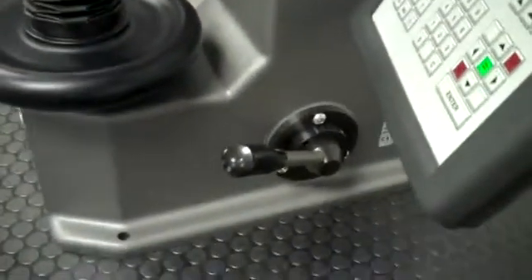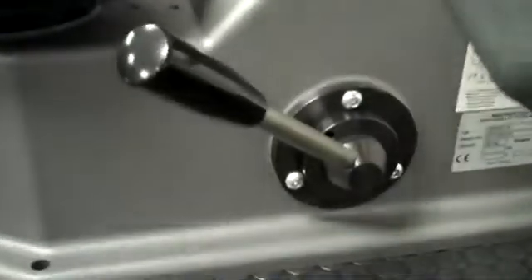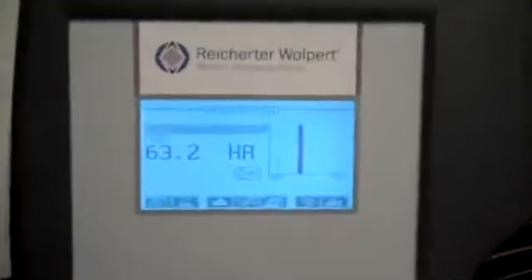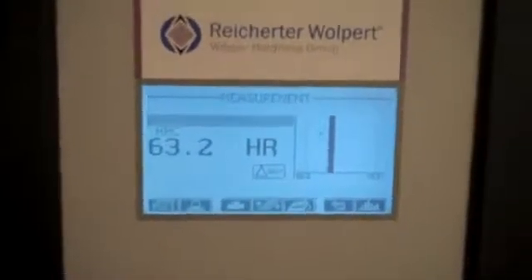To apply the load, we turn the elevating screw until we clamp the part in. There's a two-position handle — it's in the up position now — and pulling it down applies the load, with results displayed on our display. You can see a result from a previous test of 63.2.